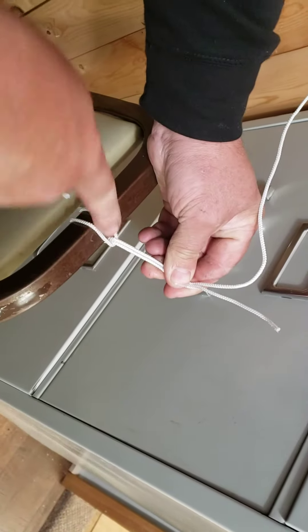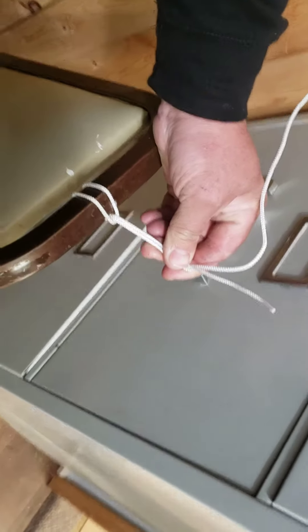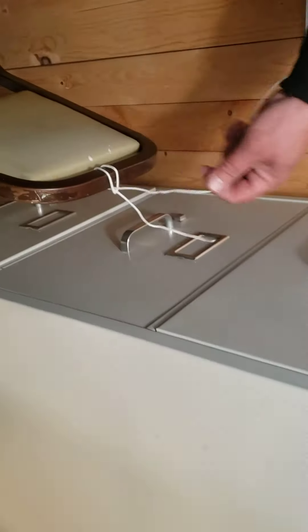Okay, so each one will just look like that. Alright, Gail, sending this to you — we tied the first end to the chair.